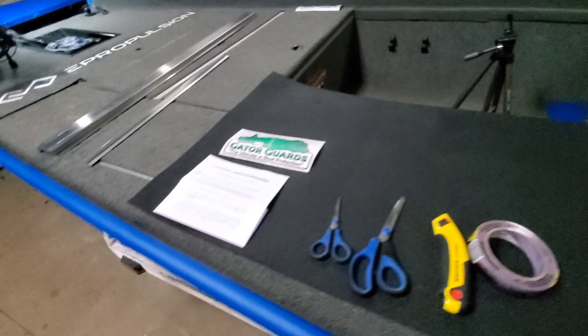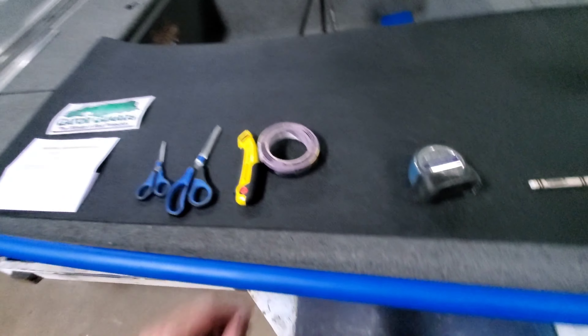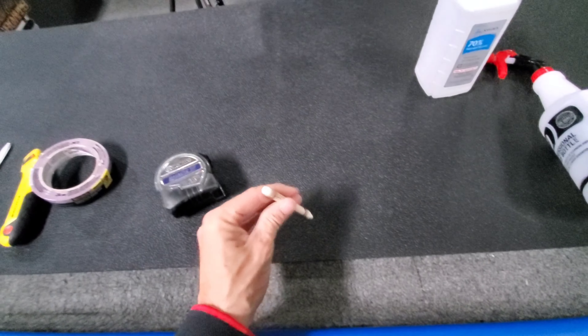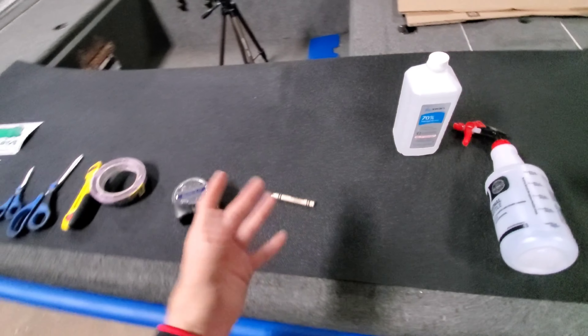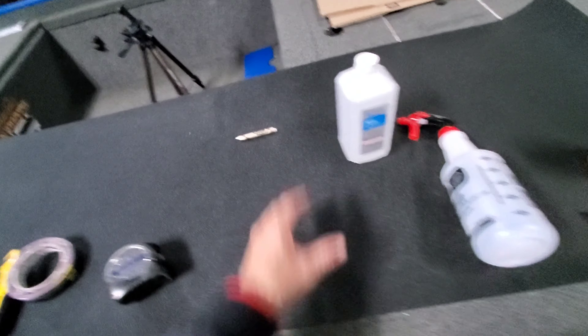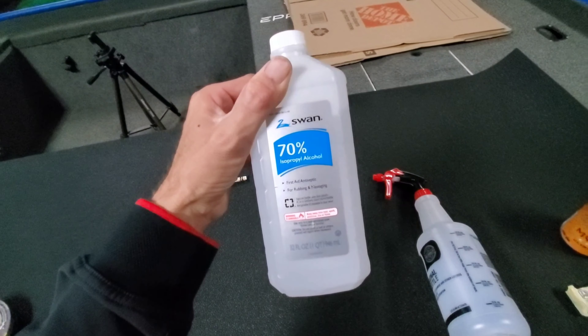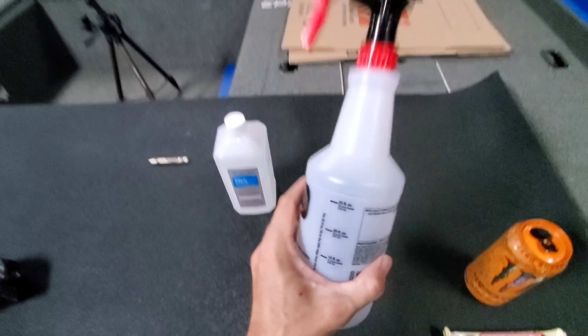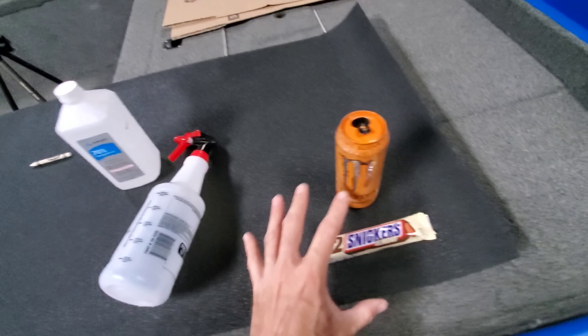We're using delicate painter's tape because this boat has a fresh, brand spanking new, bright blue paint job, so we want to protect that. I've also got a cobalt, measuring tape, and a white crayon in case I need to draw on the Gator Skins to get a shape or draw a template. We've got 70% alcohol — they recommend 70-90%, and you cut it 50-50 and put it in a spray bottle. And of course, I've got some snacks.